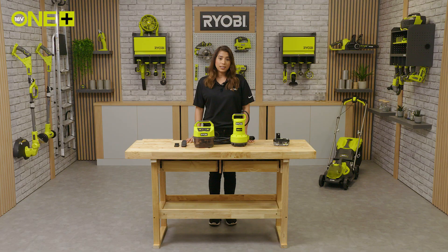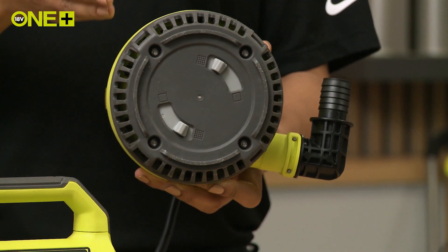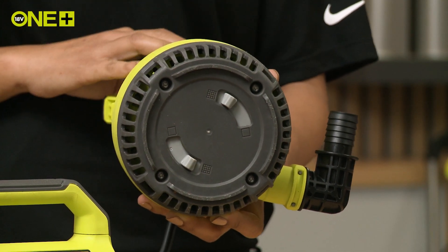There is one extra thing you need to think about with this pump. Its built-in filtering system allows you to turn on a mesh to block out larger particles which could damage the internals of your pump. Under here you'll find a switch — the grid icon meaning filter on, and the clear icon meaning filter off.